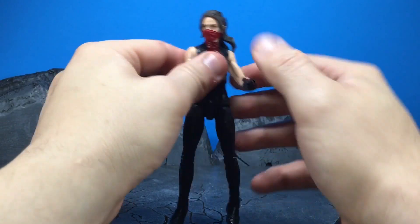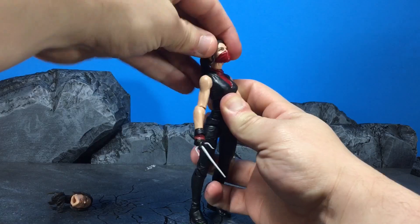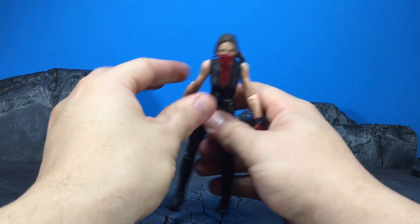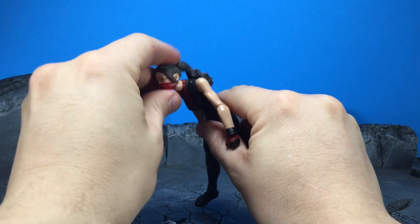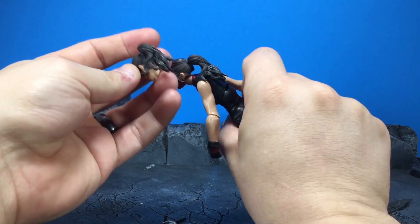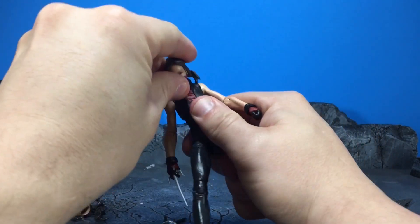Let's get into articulation on this figure. The head can look up fairly decent, so that's definitely a good thing. You can have her hunching over and she can look up. But you're going to want to be careful because this ponytail piece already came off on mine, so I went ahead and glued that back on.